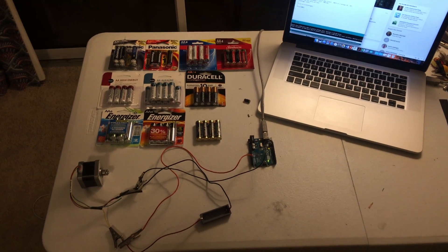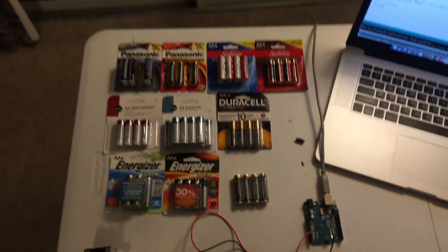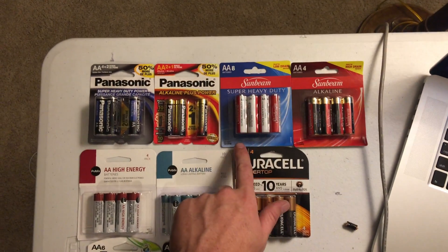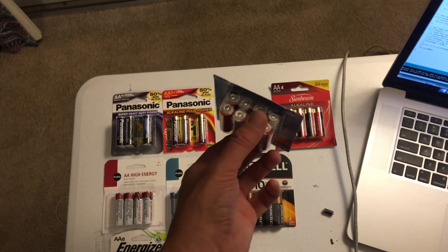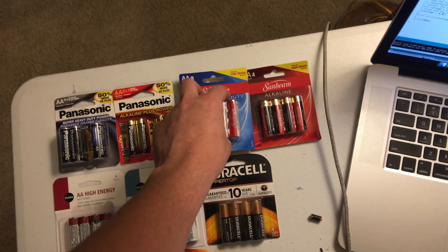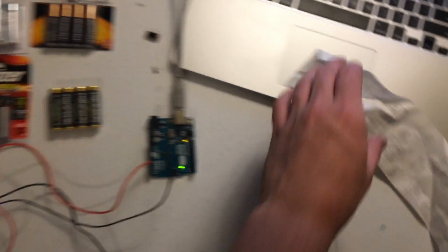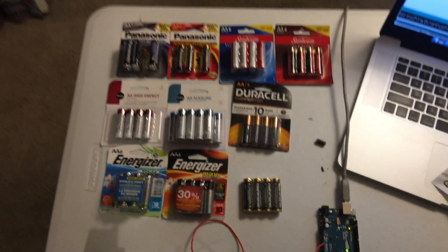Today this video is going to be about the milliamp hours in various batteries. I got this pack of eight batteries from Dollar Tree for a dollar, so each one is about 12.5 cents. The Duracells I got from Publix cost $4.99, so they're more than a dollar and a quarter a piece compared to 12.5 cents a piece.